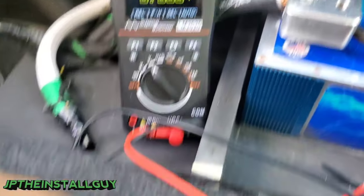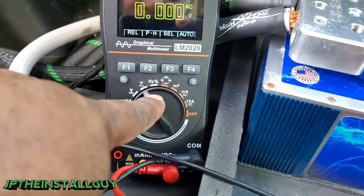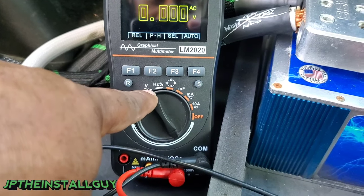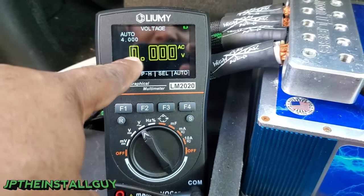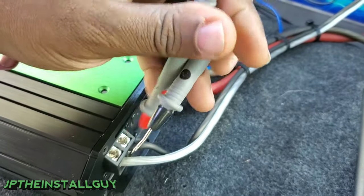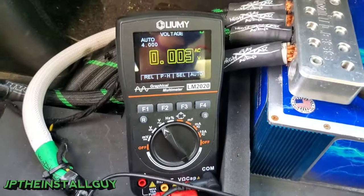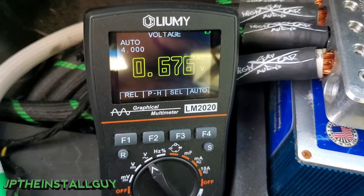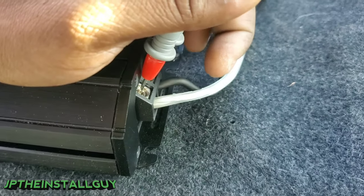Since we're talking about speaker wires, we also want to make sure the amplifier is outputting power out of these terminals. Take your digital multimeter, go to voltage AC — remember the straight line means DC and the squiggly line means AC. With some music playing, we probe the speaker terminals, and we can see the AC volts reading is moving. We do see AC volts coming out of the speaker terminal, so as far as we know that part is good.